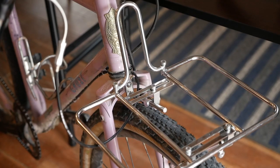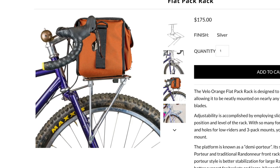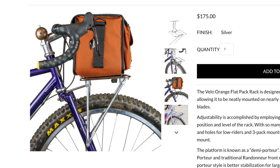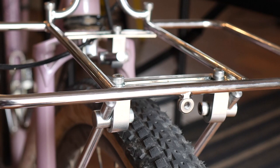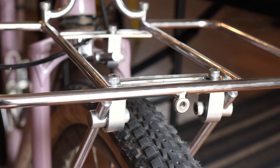The flat pack rack is what's known as a demi-porteur rack — slightly smaller than a full-on porteur rack. You can use it with both two or four stays. With just two stays the load capacity is 12 pounds, and with four stays the stated load capacity is 17 pounds. The rack is a little bit on the spendy side at $175, but so far I've been really impressed by the fit and finish and just how the rack installs.